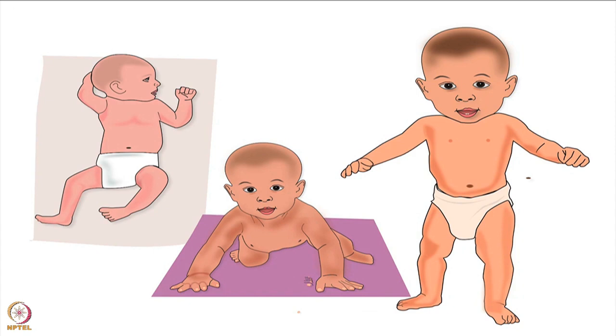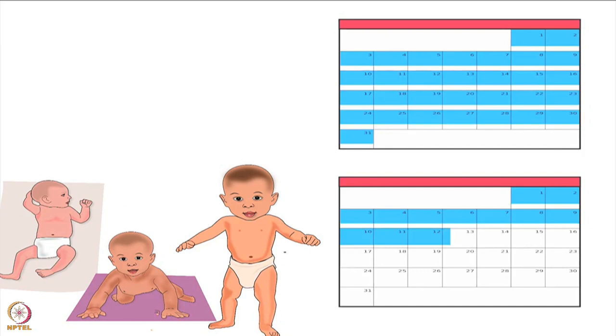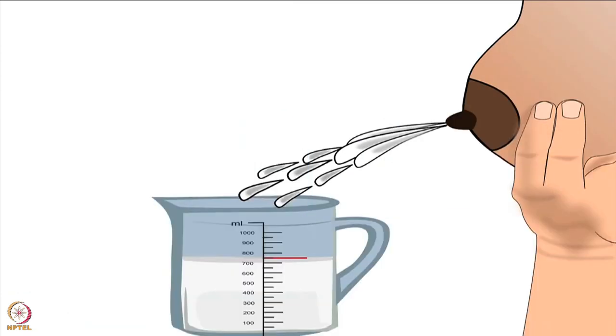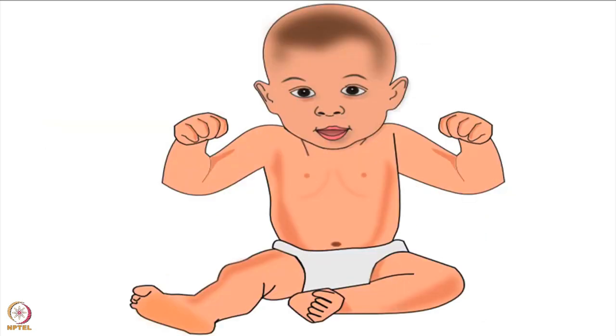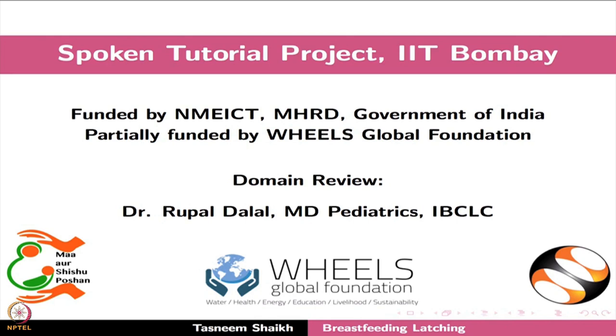Please note, there is a rapid increase in the baby's growth around 2 weeks, 6 weeks and 3 months of age, and the baby will require more milk. Also, mother's breast milk output will increase if the baby is fed more frequently. Therefore, mother should feed more often during such rapid growth periods. Remember, breast milk is the best nutrition for the baby for the first 6 months of life, and good attachment is the key to successful breastfeeding.